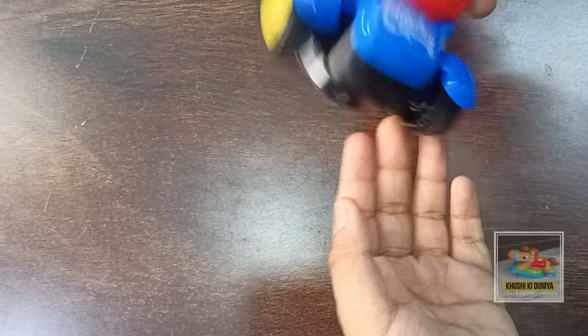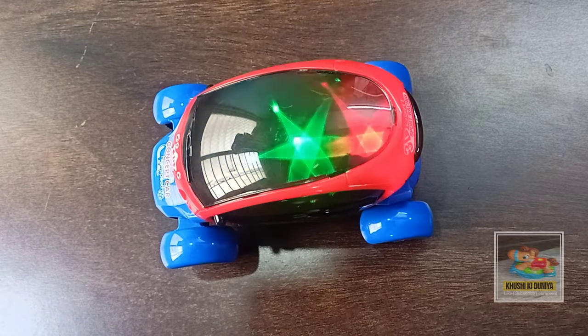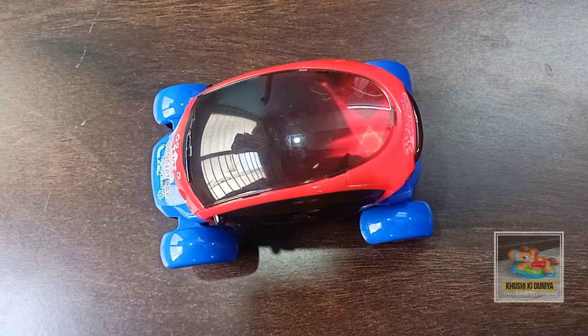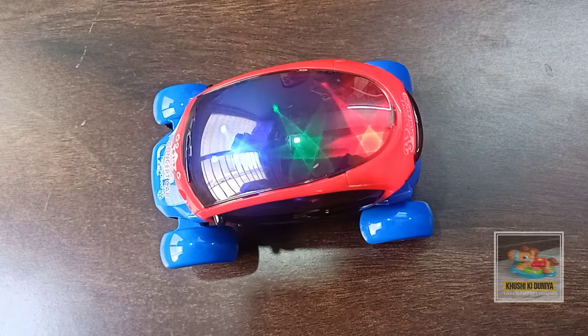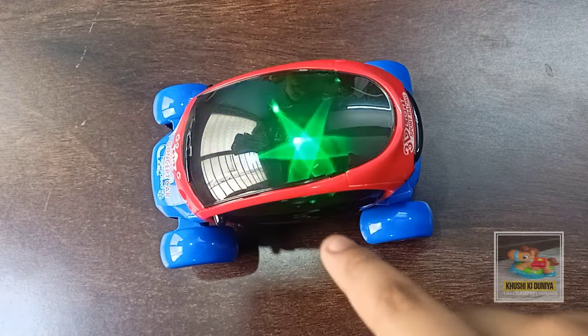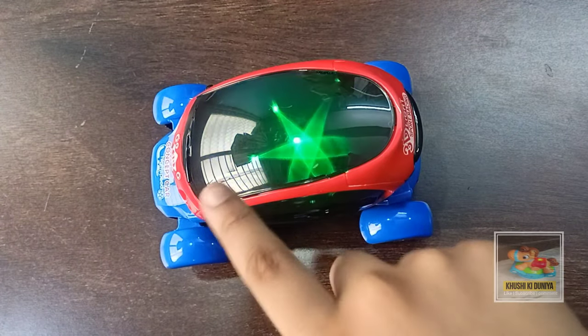Let's put the shells on — white sports racing mode. The car has 3 combo lights: blue, green, and red.